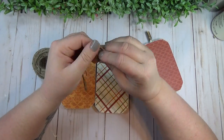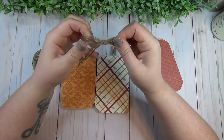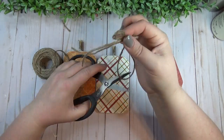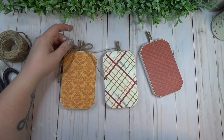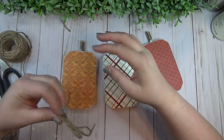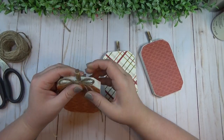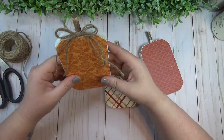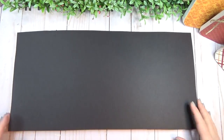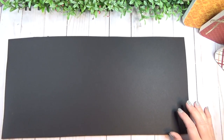To finish off my pumpkins, I tied a little jute bow for the top of each one, doubling up the jute so it had two layers. Scrapbook collections like that usually come with a cut-apart sheet or sticker sheet, so you could always add a few embellishments to the center of the pumpkins, but I decided to leave mine plain.